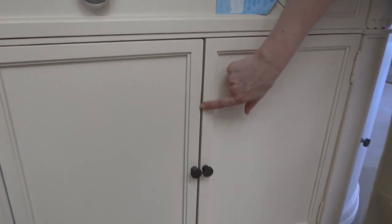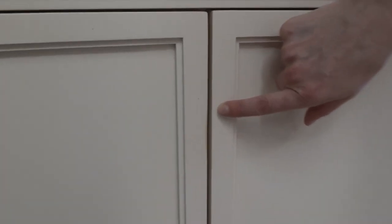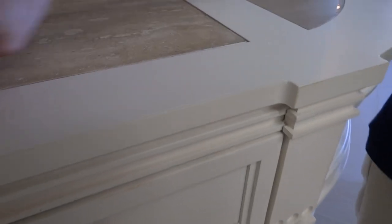You do have some of that distressing here on the door, and there's some distressing up around the top. That distressing is common in this collection.